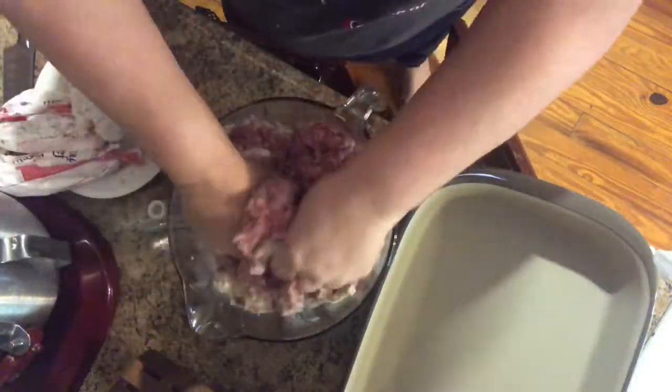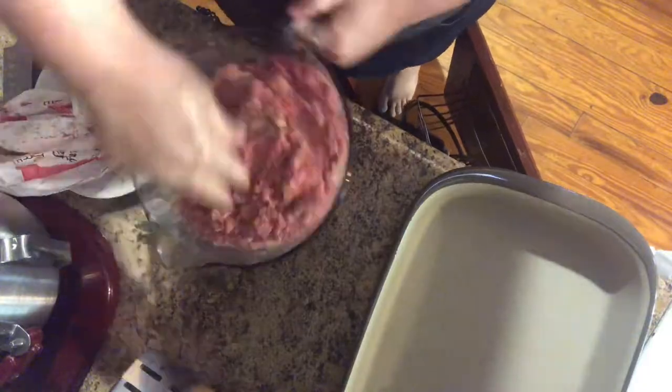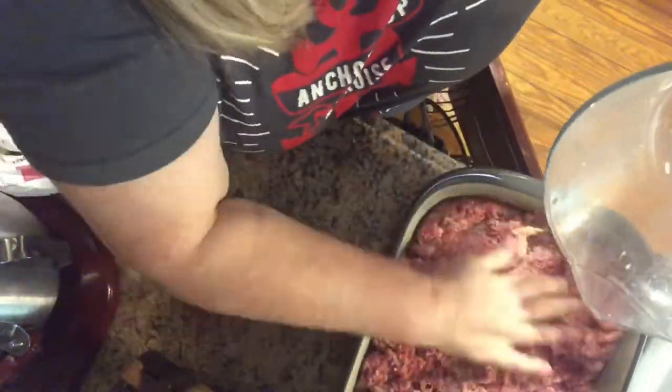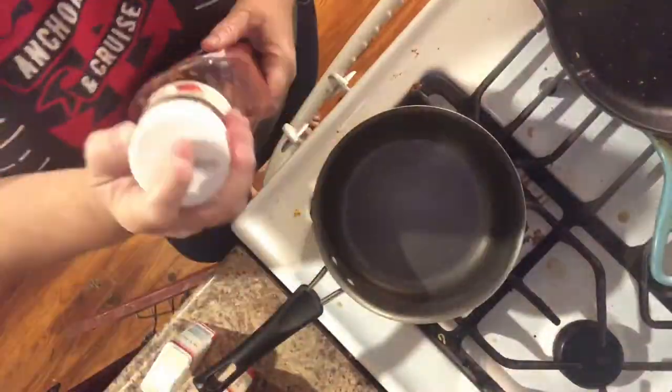So I put in two pounds of ground beef and one pound of our pork from our pigs, mixed it all up. Then we put it in the pan and flatten it out, and I'm going to poke holes in it — you'll see why in a little bit.